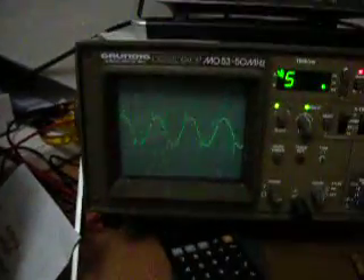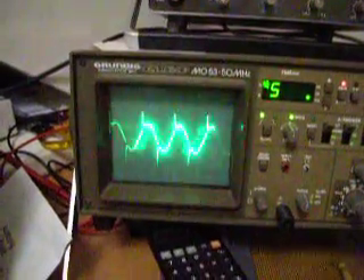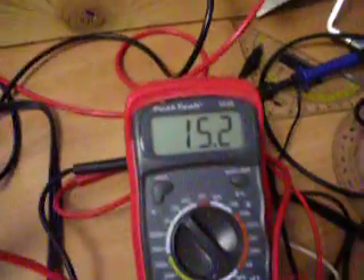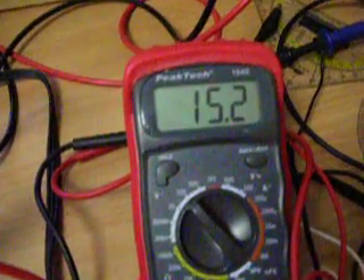This is my AC output. That's beautiful, I would say. Synchronized. After my bridge rectifier I get around 15 to 16 volts DC without a load.